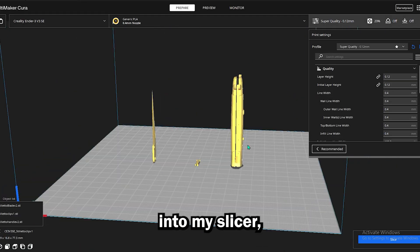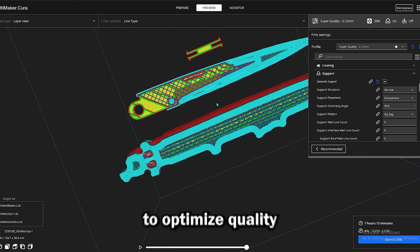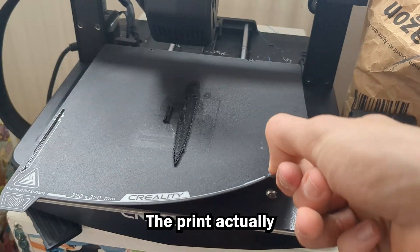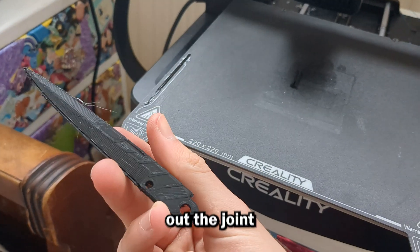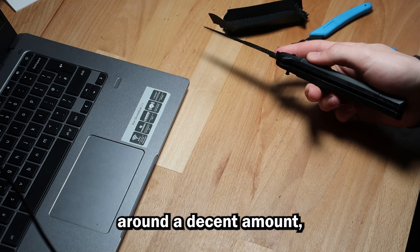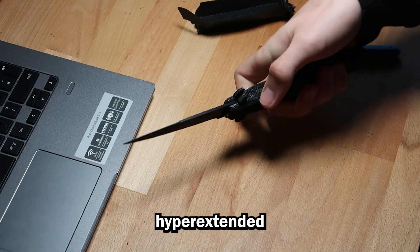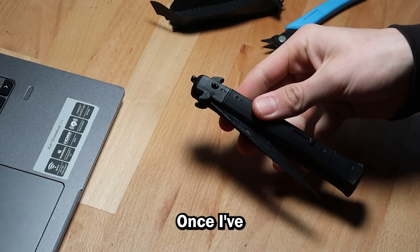Finally, I imported the models into my slicer, scaled it, messed around with the orientation and support settings to optimise quality and print time, and hit print. The print actually came off looking great, and I tested out the joint to make sure it was going to work out okay, and it did. I actually managed to flick it around a decent amount, which is really promising. The only thing was that the blade was kind of hyperextended a little bit, but there should be lots of friction once I've painted everything.